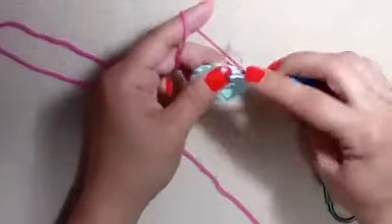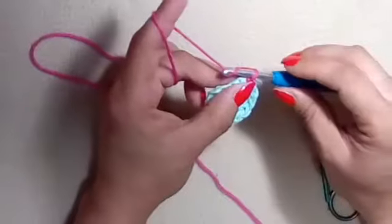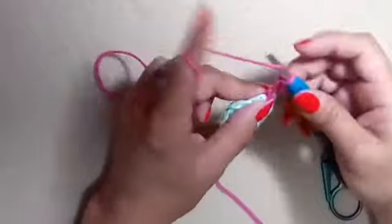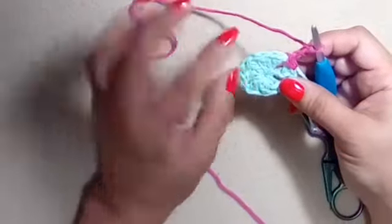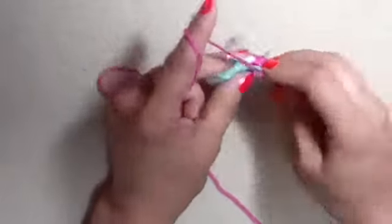From here, we're going to slip stitch into our first chain one space and chain three. This is an increased row. In every chain one space, we're going to make two double crochets and still separate them with one chain. So that's one double crochet, two double crochet, chain one — one, two, three, four double crochets, chain one.